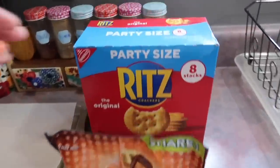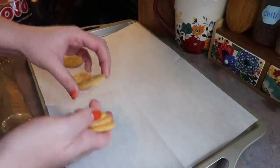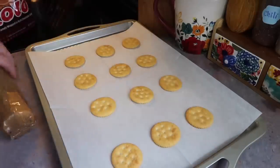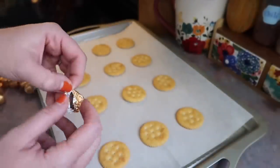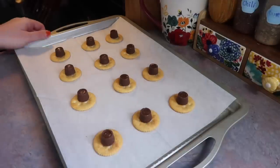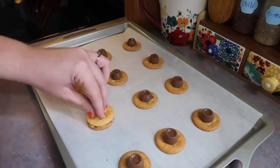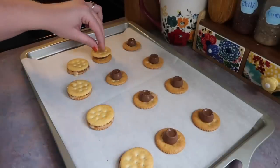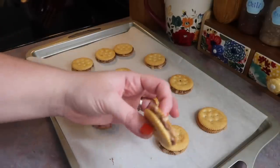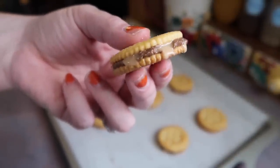For the next lunch I got the snacks ready first. This is a new one we've been obsessed with — only two ingredients and very low effort. All you need is some Brits crackers and some Rolos. On a parchment-lined cookie sheet, lay out 12 crackers, place one Rolo on each — Rolos are just chocolate with caramel on the inside — and bake at 350 degrees for five minutes. When you pull them out, take another cracker, place it on top, and smush it down to flatten the chocolate and caramel. Y'all, these are so good — the perfect combination of salty and sweet.